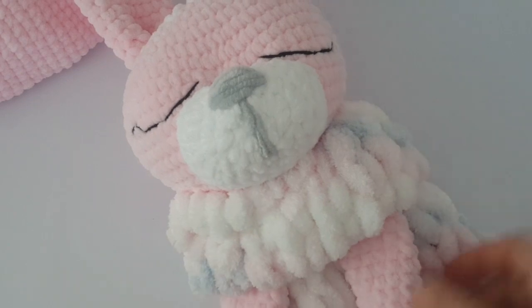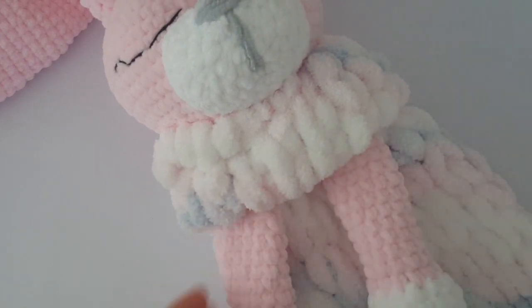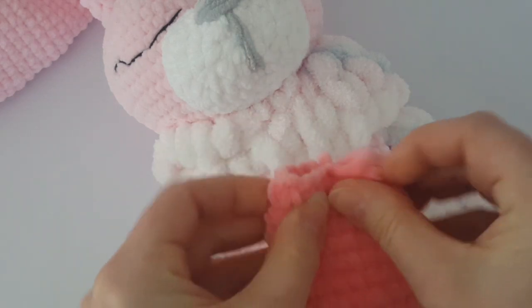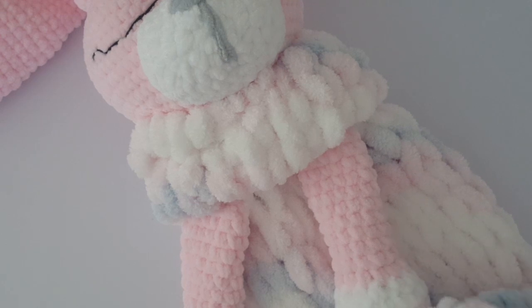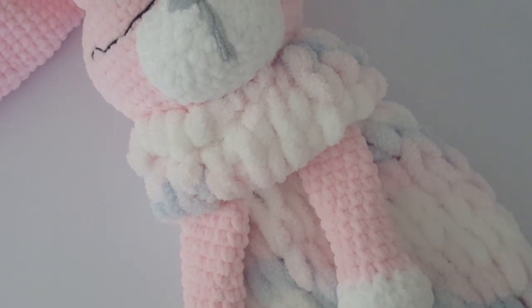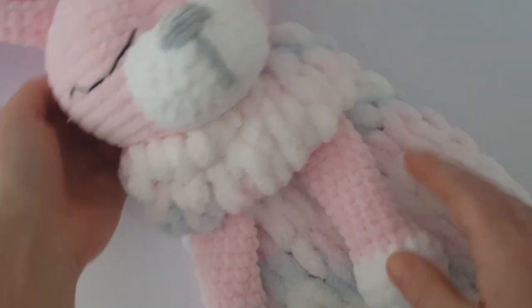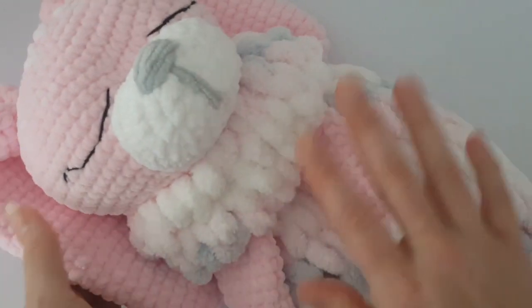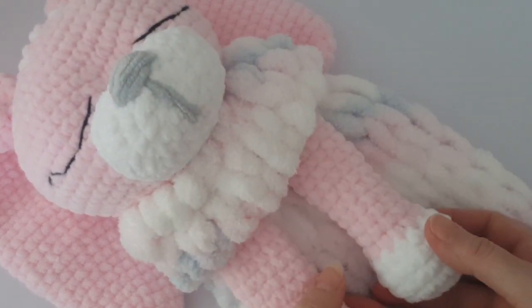This is how my bunny looks. You can use chenille yarn to sew on hair or other details. When you sew arms and legs to the body, join both sides together with a yarn needle like you did with the bunny ears. I hope you like the bunny — if you do, I'd be glad for a thumbs up. If you haven't subscribed to my channel yet, click the subscribe button and the bell so you never miss a video. See you soon!